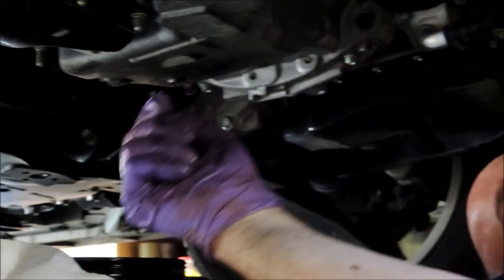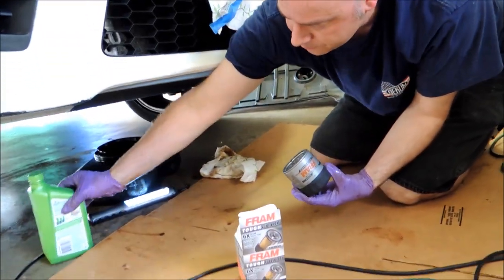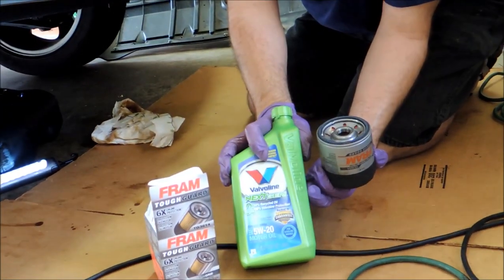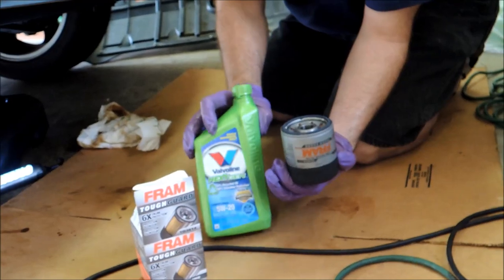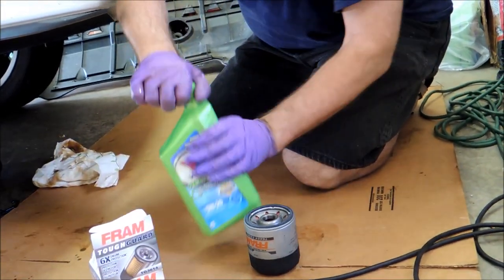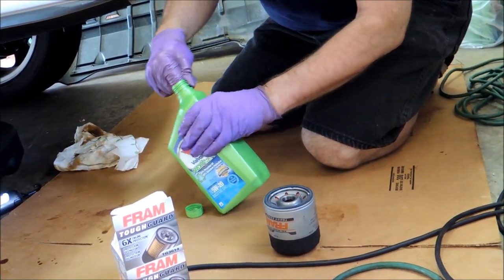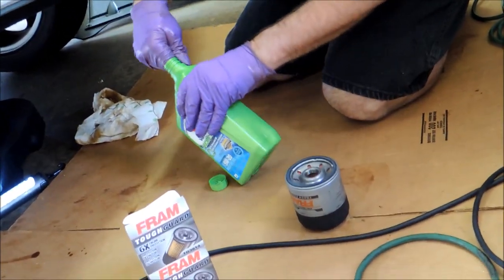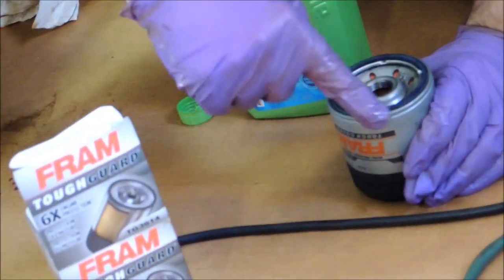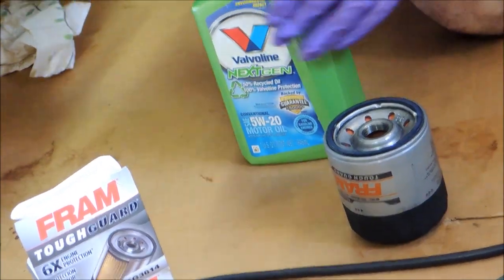The oil filter is right here. We have the new oil filter. The Mazda 5 takes 5W-20. We want to put a little oil on the rubber gasket here so that it seals good when it goes in the engine — just a little bit like that.